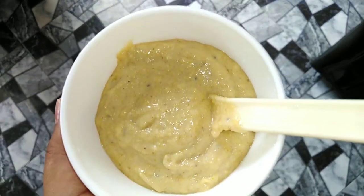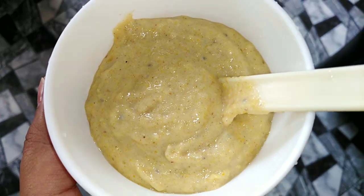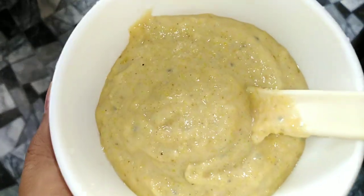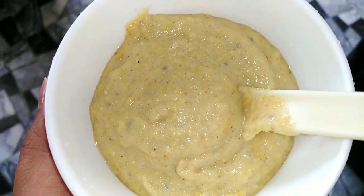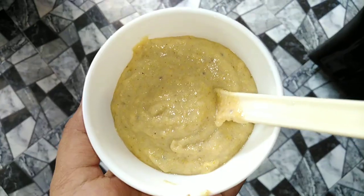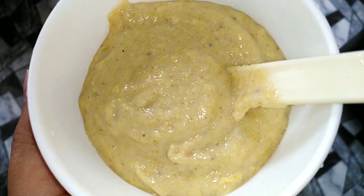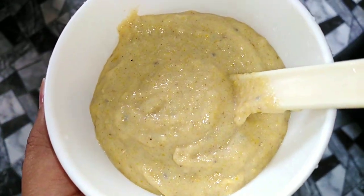This bowl is called fresh milk. Add olive oil and leaf oil, add 3-2 aham powder and stir it on the face. Add a little bit of soap for the inside.